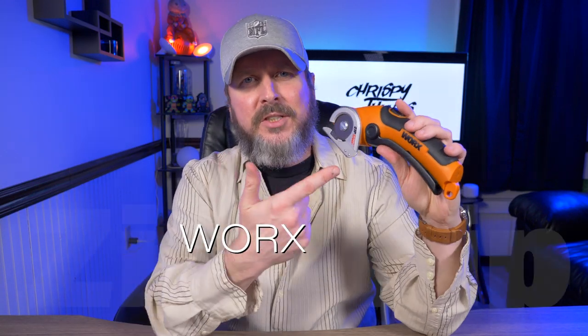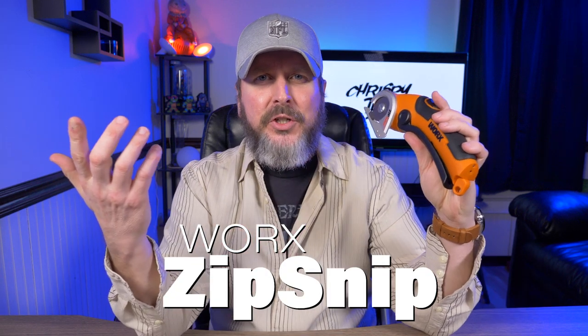Hey guys, welcome back to another video. Today I'm taking a look at the WORX ZIP SNIP. Is it functional or is it just a gimmick? Let's check it out.